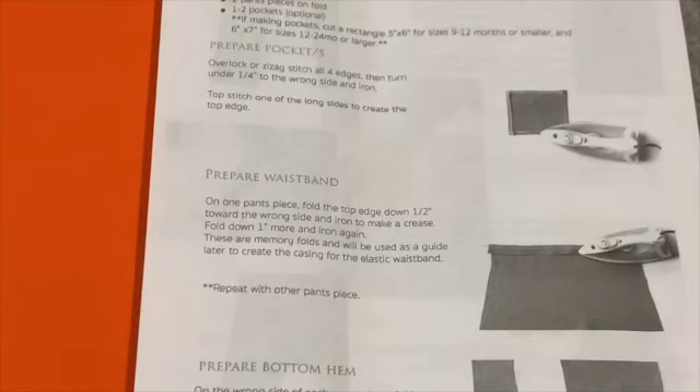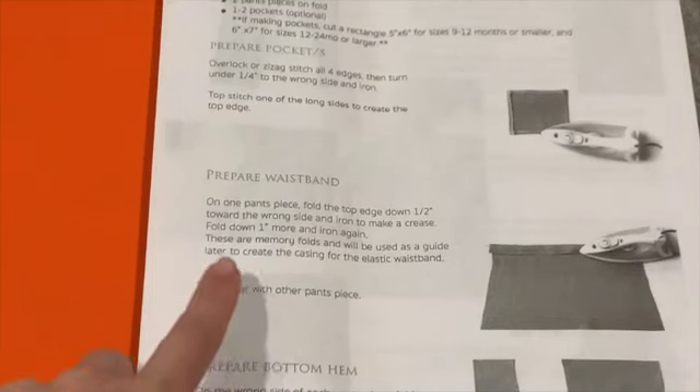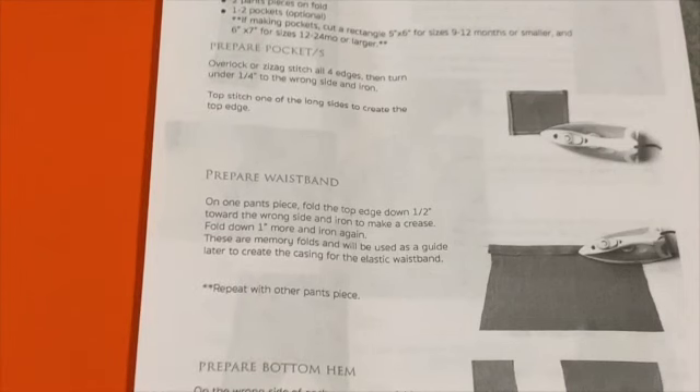We'll set that pocket aside for later and now prepare the waistband. On one pants piece, fold the top edge down half an inch toward the wrong side and iron to make a crease, then fold it down one more inch and iron again. These are what she calls memory folds — the fabric will remember being ironed that way and it'll be easier to fold later to make the waistband.